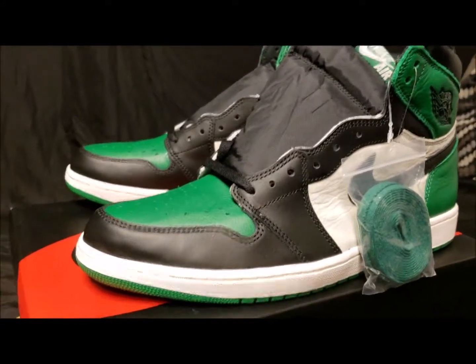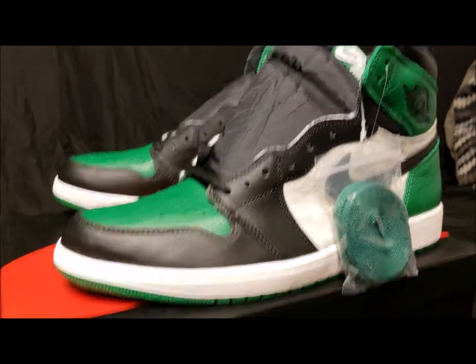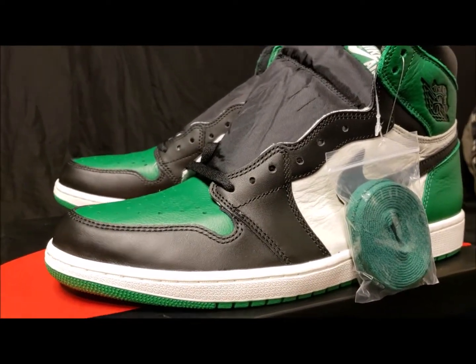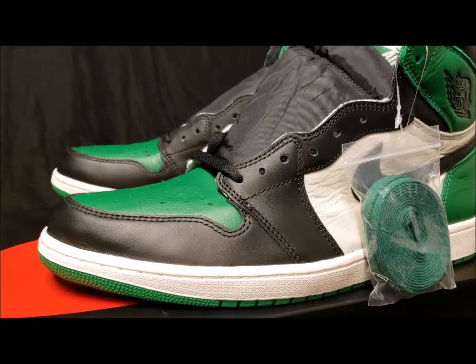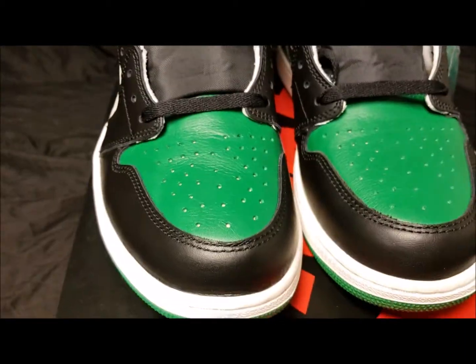Green happens to be my favorite color because me and my cousin — he's three years older than me — we used to always go to my grandmother's house on the weekend. Since he was older, he was always in charge of what we watched, and he made me watch Power Rangers growing up. So my favorite ranger ended up being the Green Ranger, Tommy, which was everybody's favorite Power Ranger growing up — fun fact.